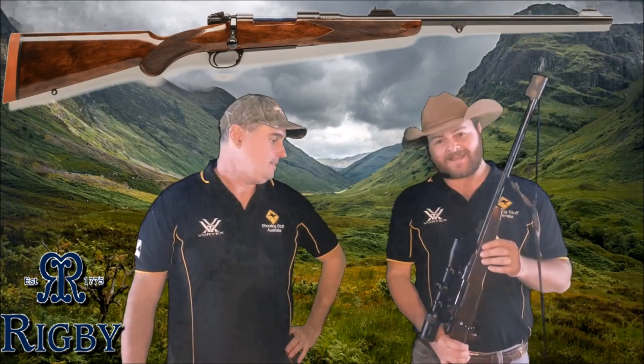Hey guys, I'm Aaron, I'm Marty, and we're Shooting Stuff Australia. Thanks again to Pro Tactical and Rigby, we have another Rigby for you to take a look at.